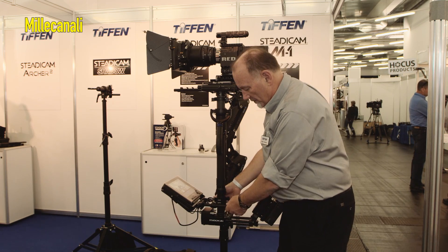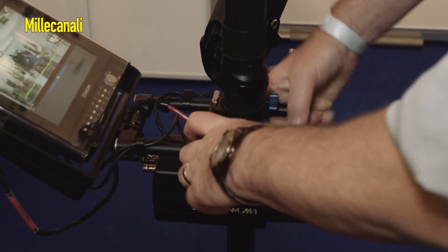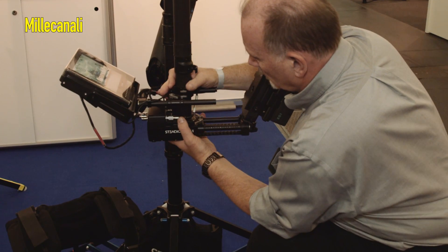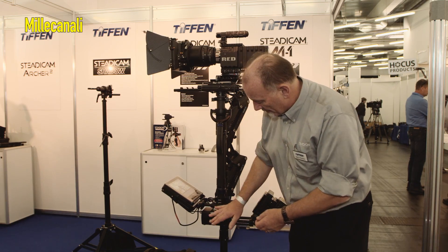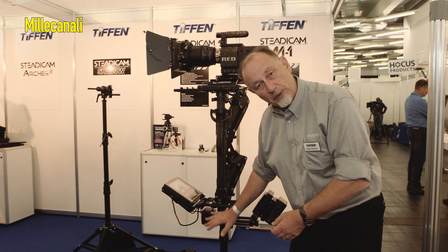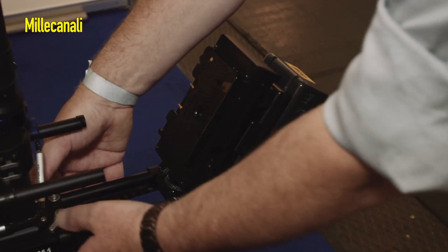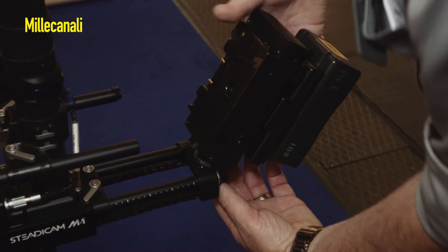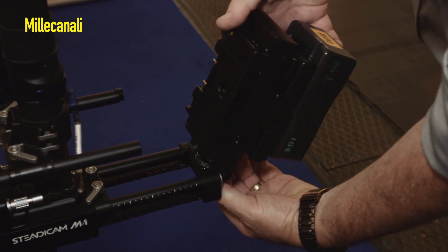We also have a completely removable monitor mount with neat tricks like this device here which prevents the monitor from falling off, and the base is a minimal size so that the monitor can be moved all the way down. It'll carry two batteries giving you 24 and 12 volts, and the battery mount may be moved down below or directly out backwards.